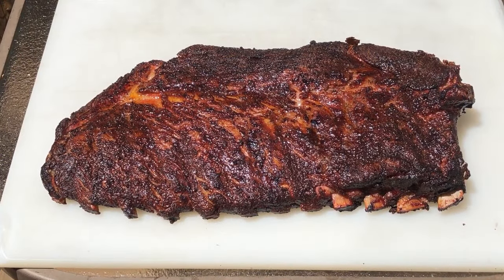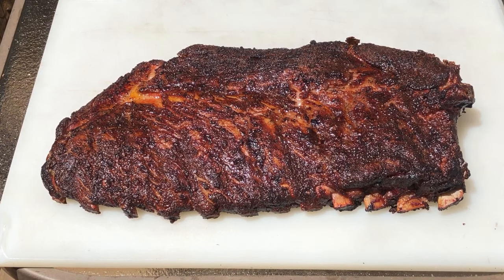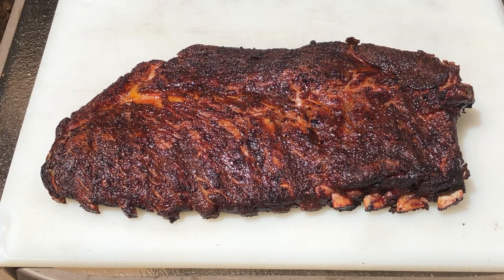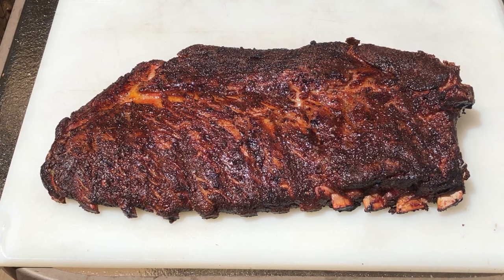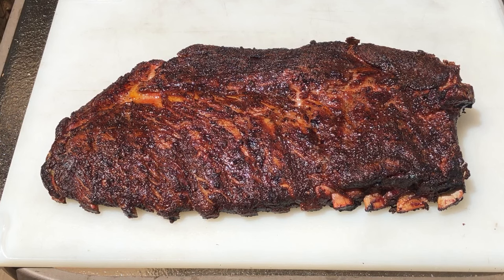There we have it — a beautiful set of spare ribs, breastbone and all. Total cook time on these was probably about four hours, 45 minutes because we didn't wrap them — we just let them roll. One tip: if it's your first time cooking spare ribs, at the three-hour mark I would wrap them up in aluminum foil, double wrap them. If you can, add a little liquid to the foil — maybe some vinegar, some apple juice, or even some Coca-Cola — and let them cook for another hour, checking every hour until they're tender enough to eat. Because there really is no set timing — it's all about how you like to eat them.